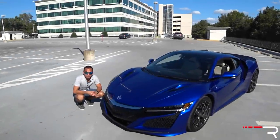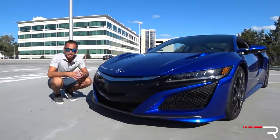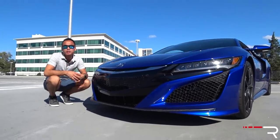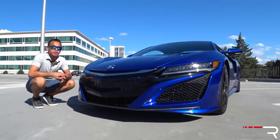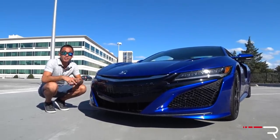In typical supercar fashion, the NSX is low and wide. That's really the only lineage it shares with the first-generation model. Everything about the new one has all of the new design languages that we've seen on the current crop of Acuras, except for the grille.